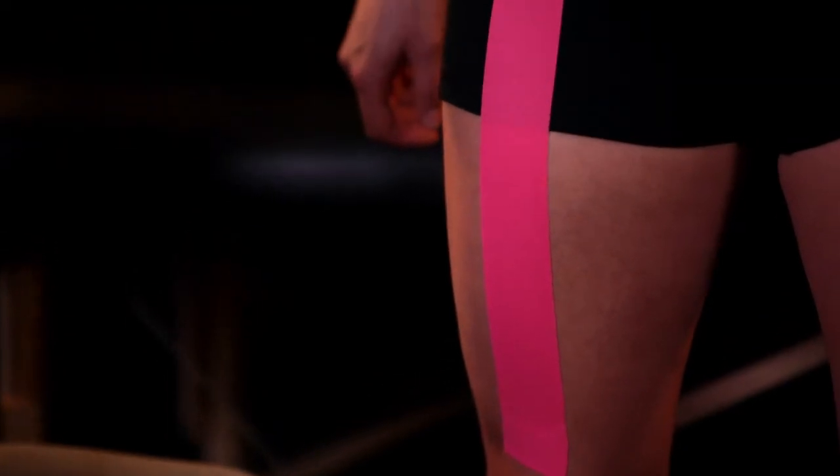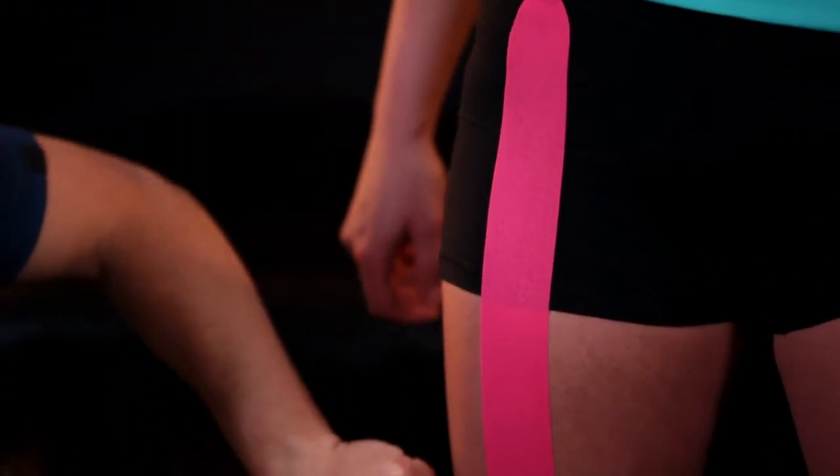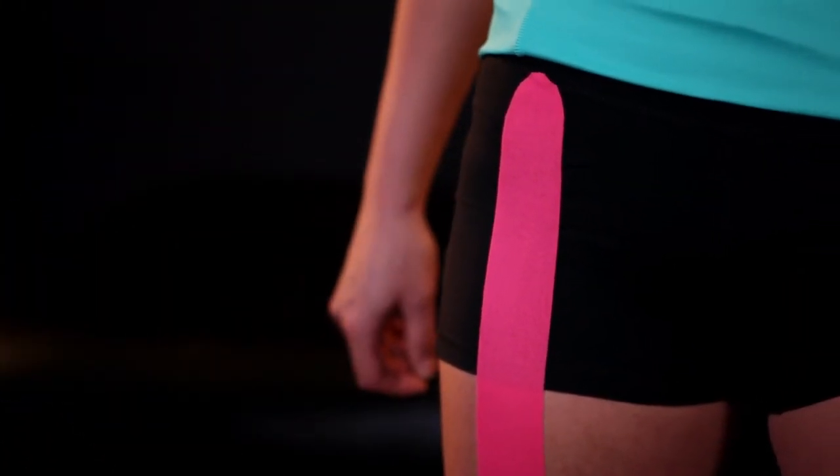And this would complete the technique for quadriceps pain. This will be applied directly to the skin. For more information, please visit our website.